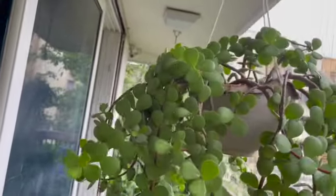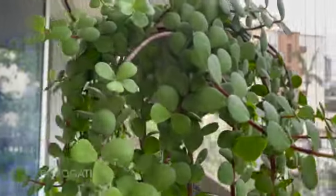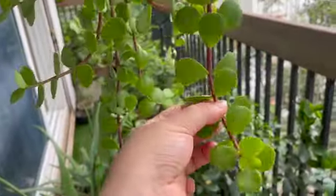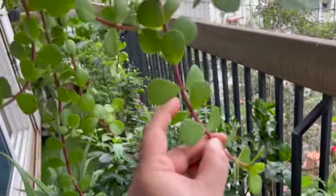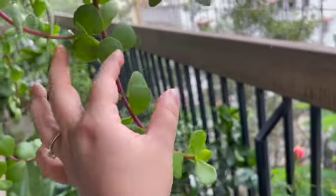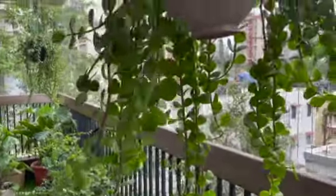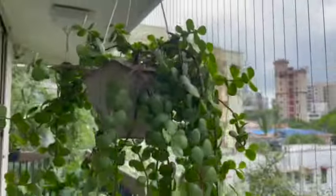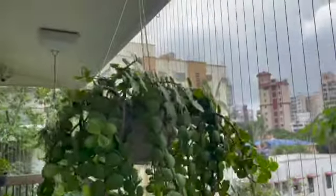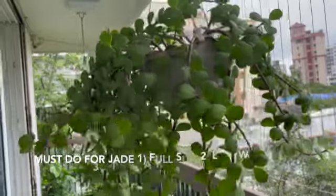This plant can be propagated with cuttings. See here — this is one node, two nodes, three nodes, four nodes. All you need is one node. Pinch a six-inch cutting, remove these two leaves, and stick it in soil. About a month or so, you should see new roots. It is a slow-growing plant, so don't fret over why it's not growing. This was a two-year-old plant when I bought it, and it's been here another two years to show this much growth.